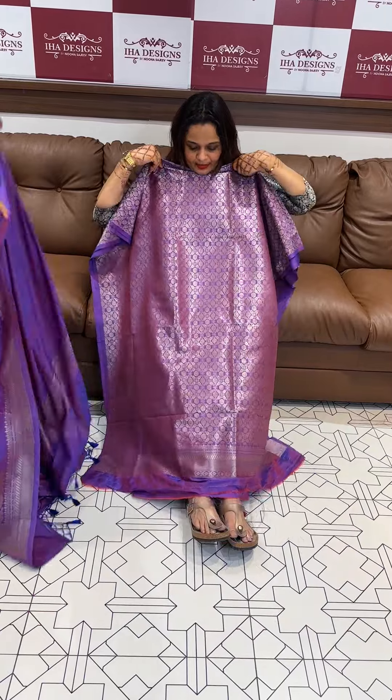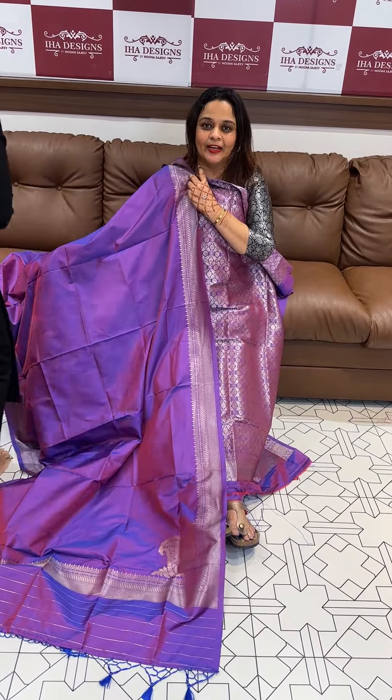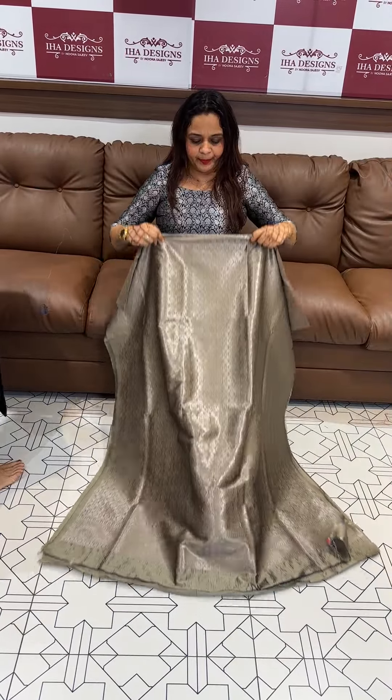This one is purple. You can see the confidence level and the commitment in this color. This is a metallic gray.